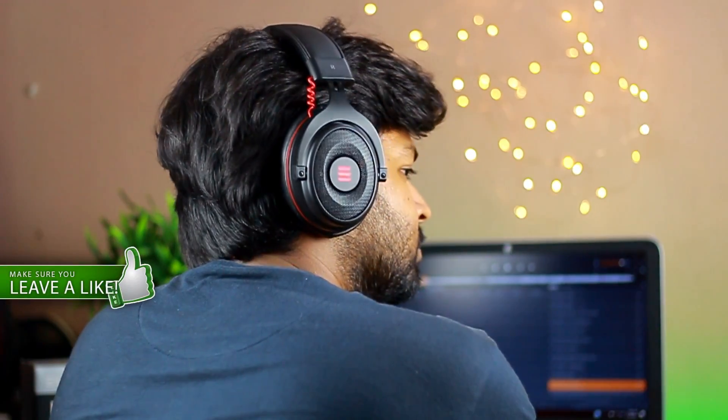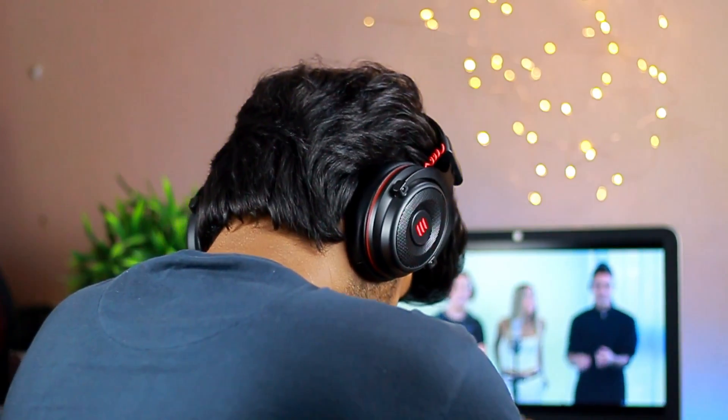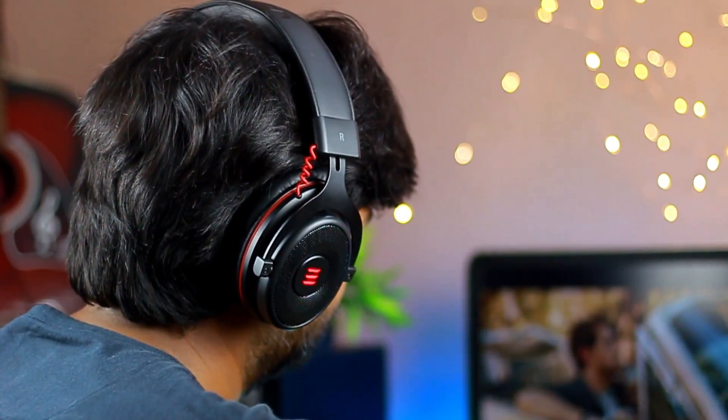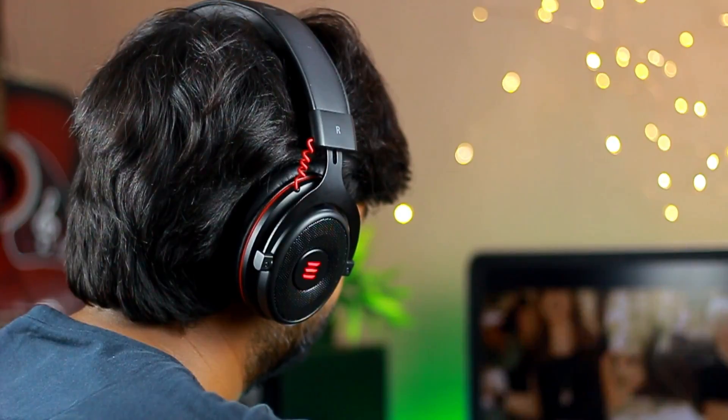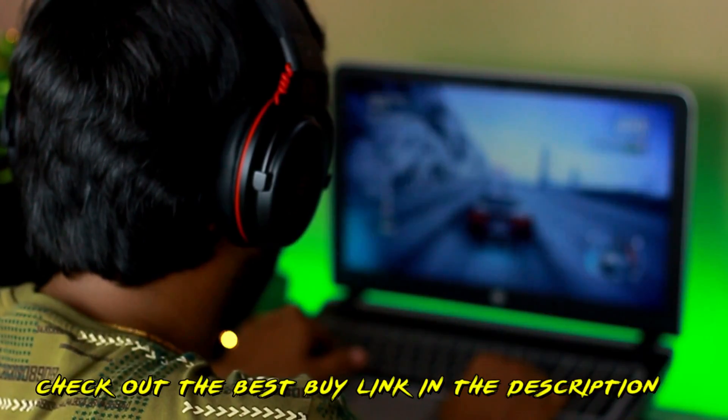Even while listening to music and watching movies, I found these extremely satisfying to my ears. The highs, mids, and lows are very well balanced. Moreover, the headphones boast a relatively wide soundstage when compared to other gaming headphones in the same price range. I think these headsets are perfect for listening to music, watching movies, along with gaming.